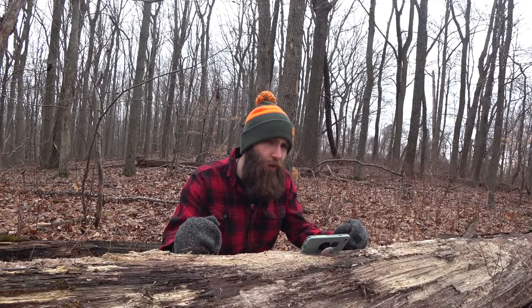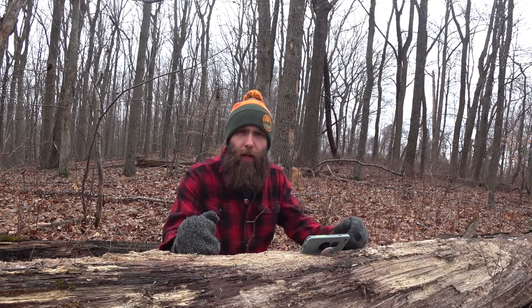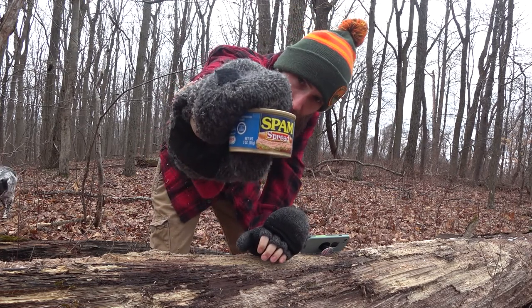What's up freaks and geeks? We're back today with some more canned meat products to talk about on the YouTubes. I'm out here with the pups up in the woods behind our property looking for some antler sheds, and no day in the woods is complete without a nice little snack. So today I brought out the Spam spread.